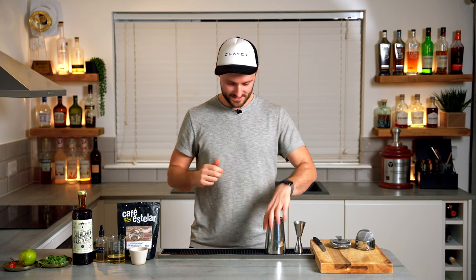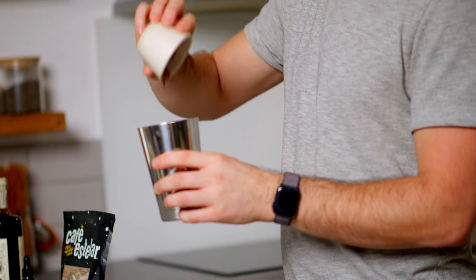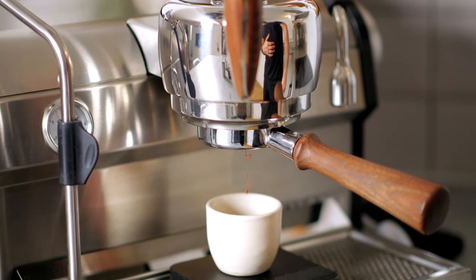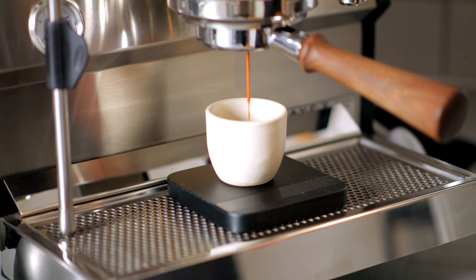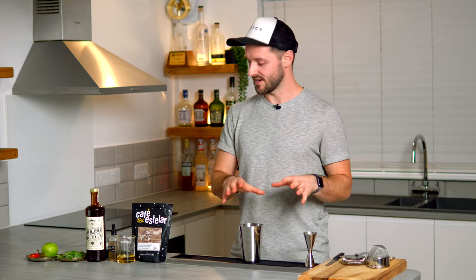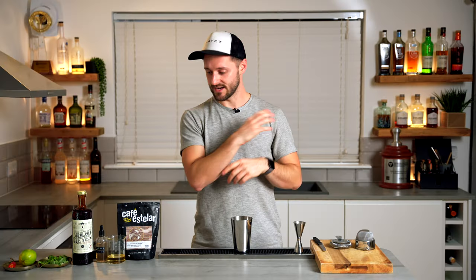So let's make the Espresso Picante. Into the shaker we're going with a double espresso, freshly brewed — and this is actually a Mexican coffee, which ties in really nicely. It's brewed with 18 grams of coffee for a 40 gram yield in the style of a Slayer shot, but you can use standard espresso and it'll still be super delicious. If you're not familiar with the Slayer shot, I'll link a video above.